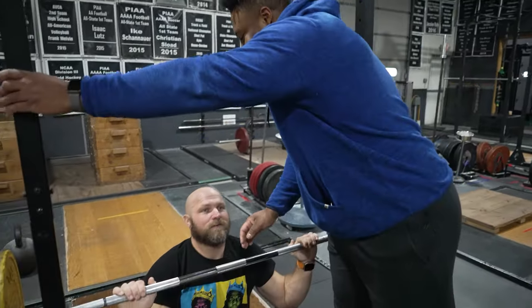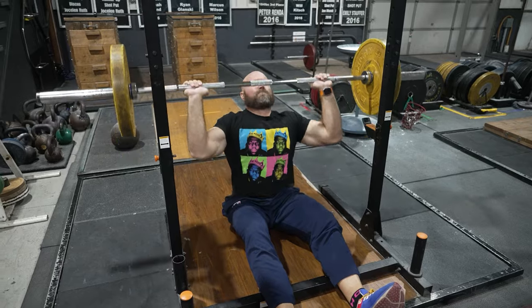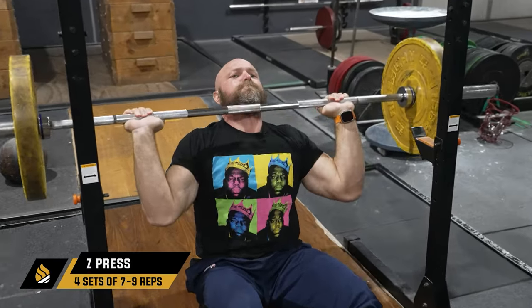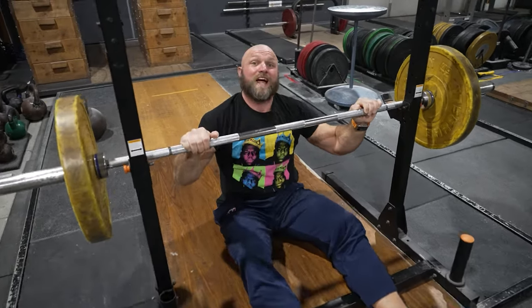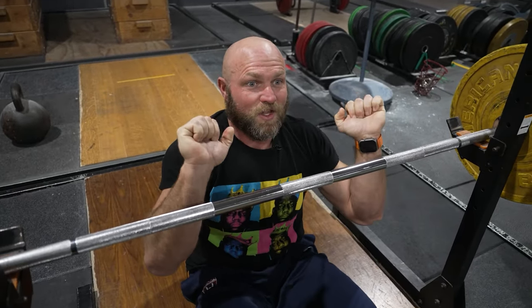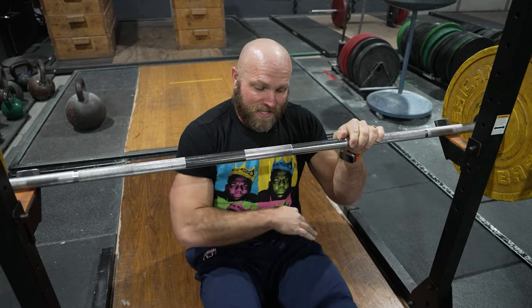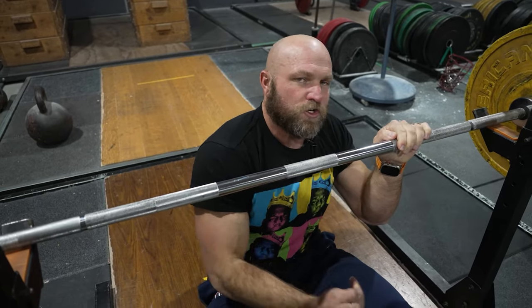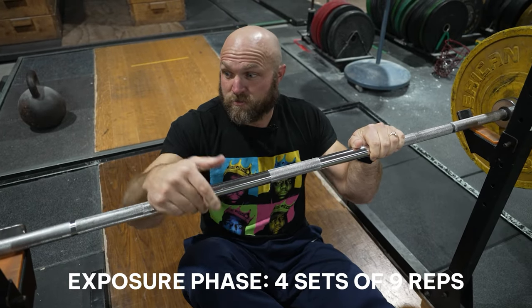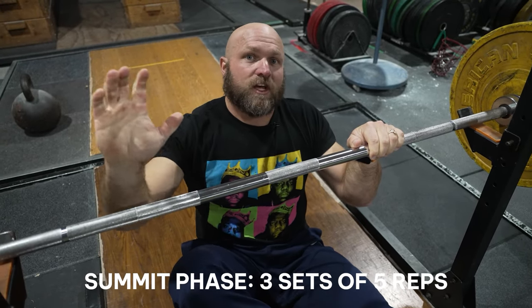Starting just below the chin, drive up. A lot of weightlifters when they first do this will fall backwards — they won't have that flexed trunk. You have to be stable in your abs, which links into your hips. Load this nice and easy and keep queuing that dynamic trunk control for a good drive overhead. In the exposure phase, do Z-presses for five sets of nine. Inside the summit phase, just three sets of five, nice and easy, to feel that solid trunk control.